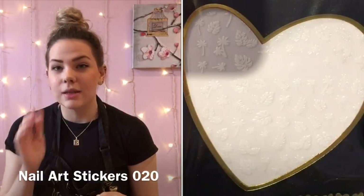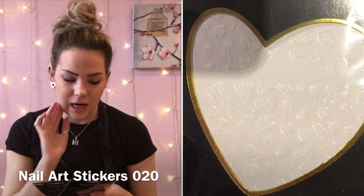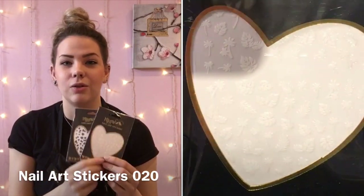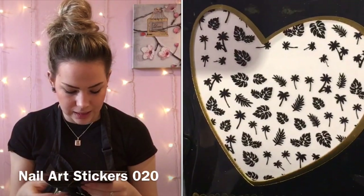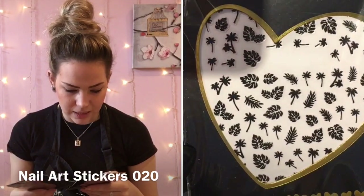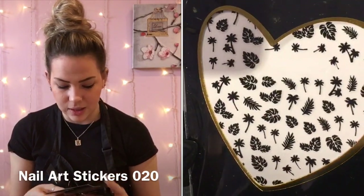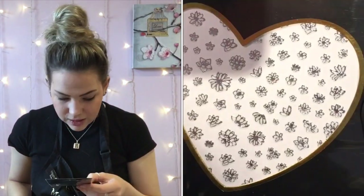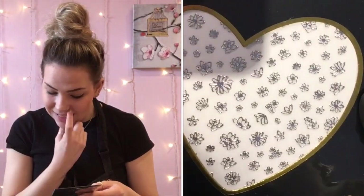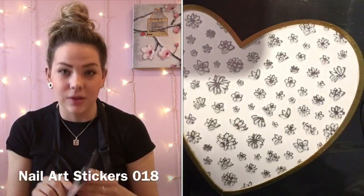We've also got some tropical ones — these will be really popular in summer. I got them in black and white because I know my girls are going to go neon and want these over neon. You've got palm trees and leaves in a few different types: double palm trees, single palm trees, and the same variety with the leaves.